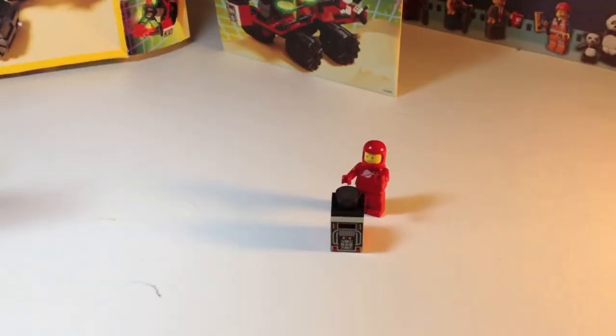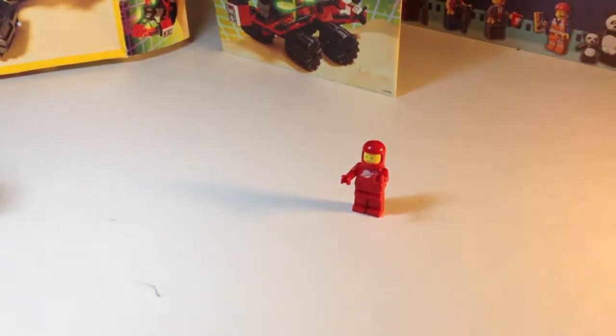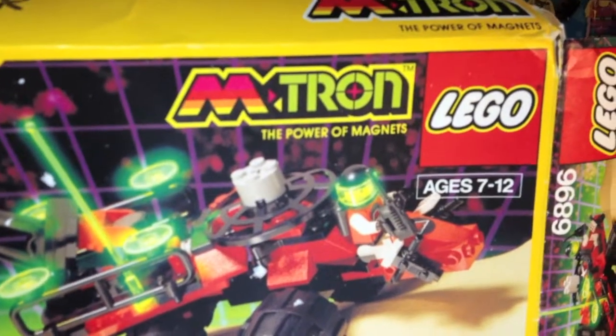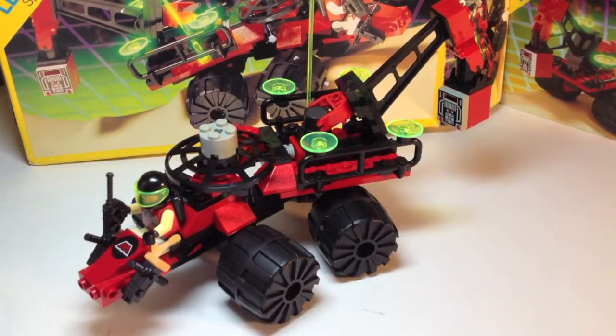We've got a red space guy here — he thinks he's the king of space. That is until the Celestial Forager shows up. It's going to back up, drop down, take his space loot, and drive off — Emtron, the power of magnets. I had to do a funny scene with LEGO. I like to do funny things with LEGO. Check out my Instagram, the link is down below — there's some good pictures on there.